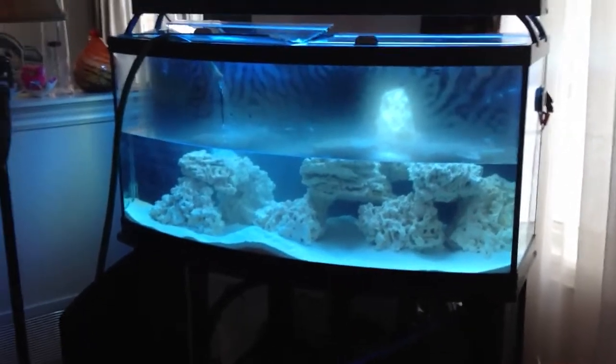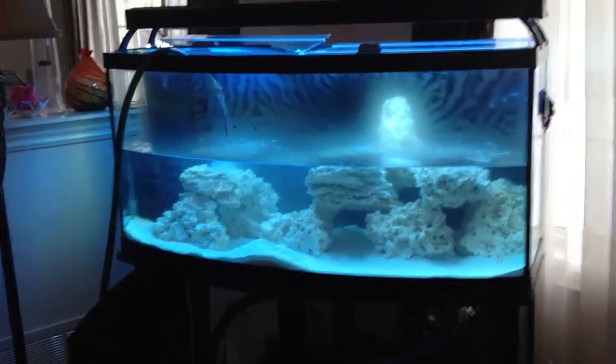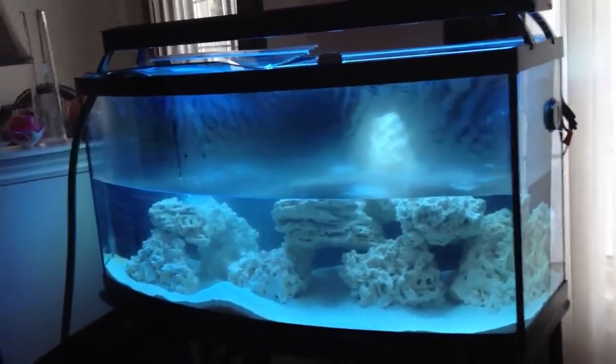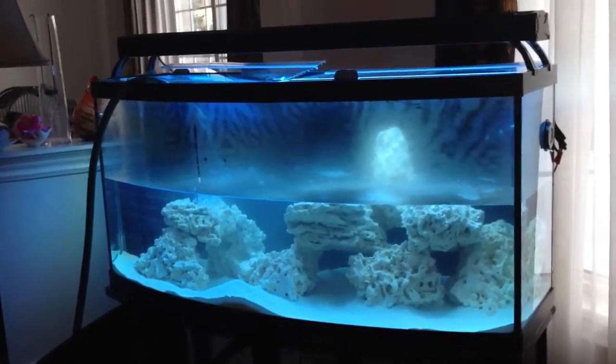Hello everybody, welcome to my channel for saltwater reef tanks. This is customer number one, proud owner of this 72 gallon bow front aquarium. He's going to go saltwater — he had fresh water here and there but decided to jump the gun and do saltwater all the way.